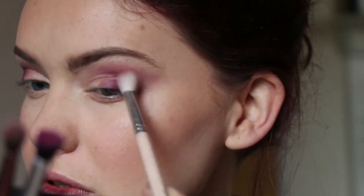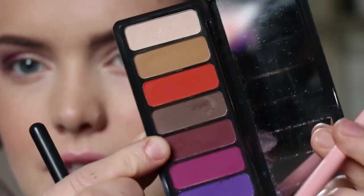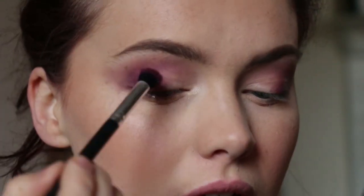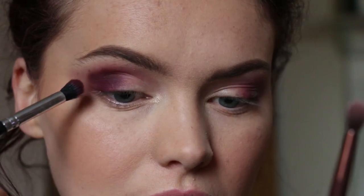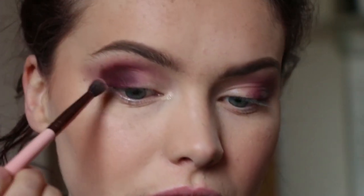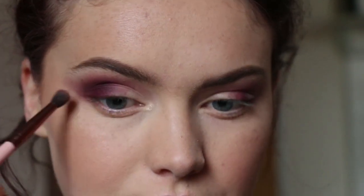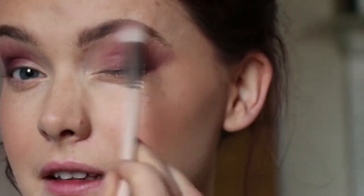I can always neaten up this edge later, not too worried about that right now. It's a really pretty colour. Using a big clean fluffy brush just to make sure everything is blended — absolutely no product on it whatsoever. Okay, I'm going to go in now with this kind of browny-purple shade, same brush again, and work this onto the outer portion. So I'm going to start deepening this up.